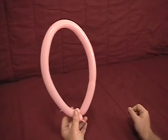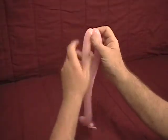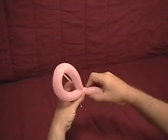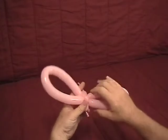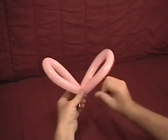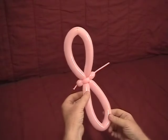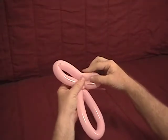Now we're going to find the middle of our loop up here, twist it, and then bring it down to those two ear twists. Grab your two bubbles, twist them, and then take one and run it around to lock it all in place. Now we've got two large bubbles here.